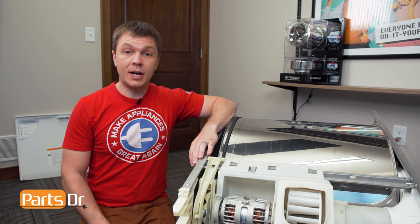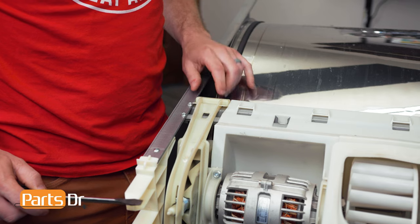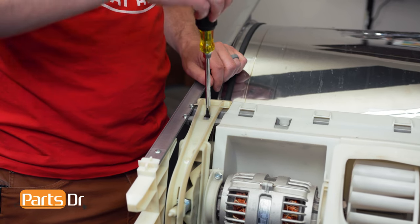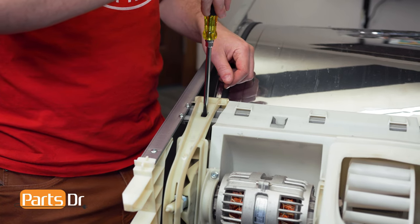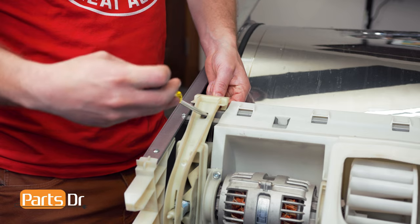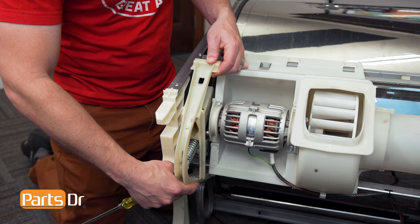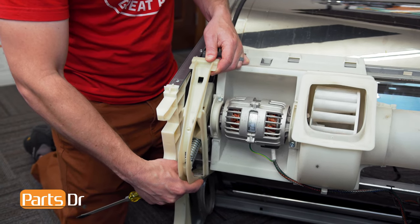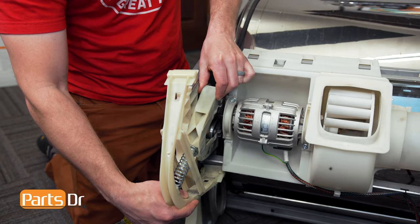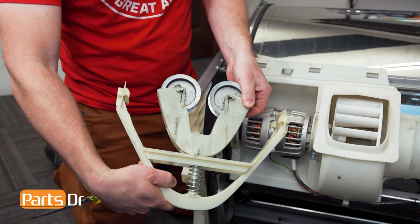With the drum and chassis assembly removed from the dryer, the first thing we'll do is remove the idler pulley. To remove the idler pulley, insert a flat blade screwdriver into this slot. We need to remove some of the tension off of it so we can lift it up and over this bracket. Then we'll do the same thing with the bottom side — push up and lift it out of the bracket and remove the idler pulley from the dryer.